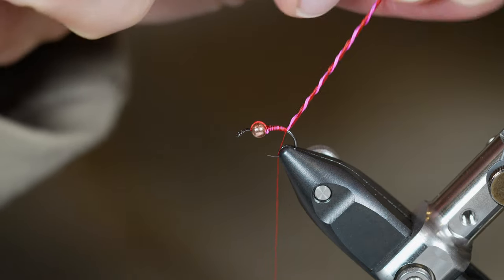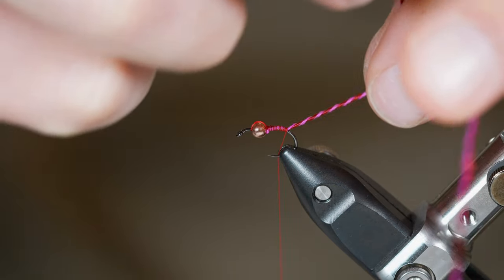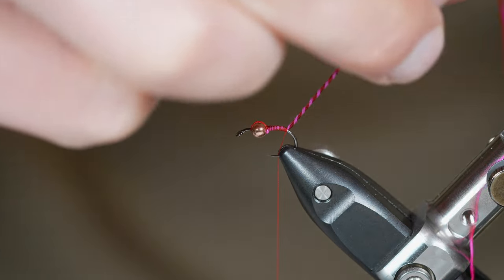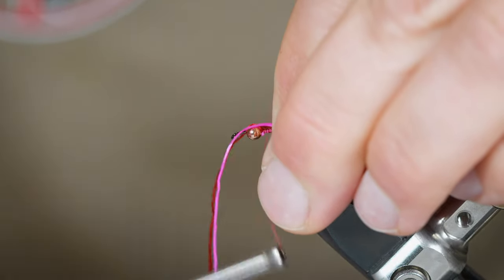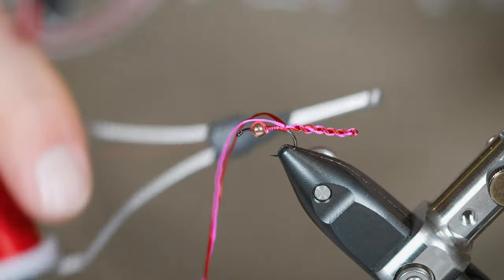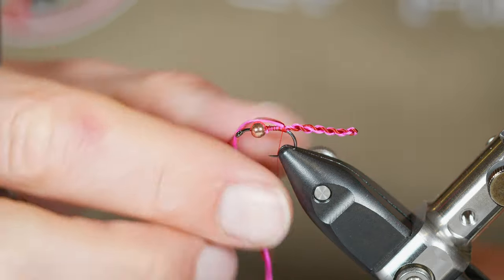Now we're just going to take and spin these together — spin it up pretty good, lots of wraps, nice and tight. Take your left hand if you're a right-handed tyer and form just a little anchor point where these can spin together. I'm going to spin those even more so it gets a little tighter. You'll learn pretty quickly how much you need to spin it. As you fold that back on itself, you'll see that it just spins nice and tight into that DNA double helix shape. This is only a little bit longer than the hook shank — you could go pretty long with that tail as well if you wanted to make it a little larger.